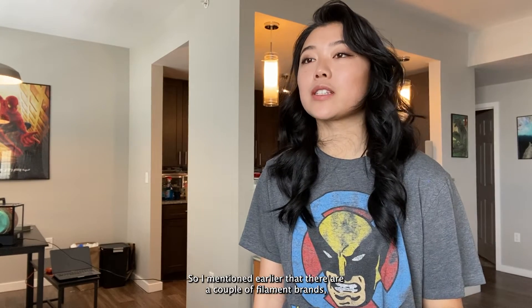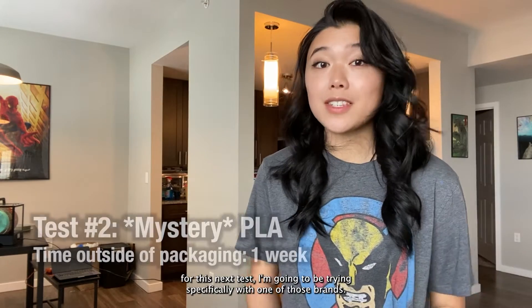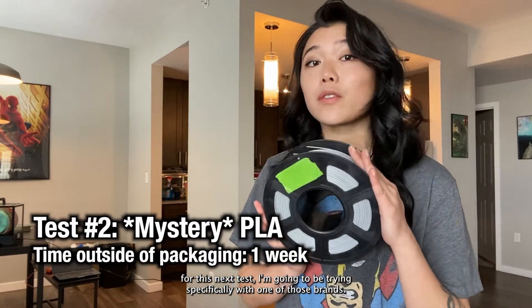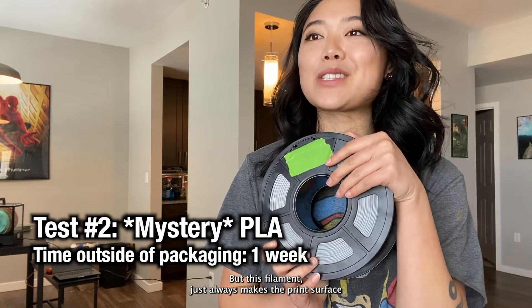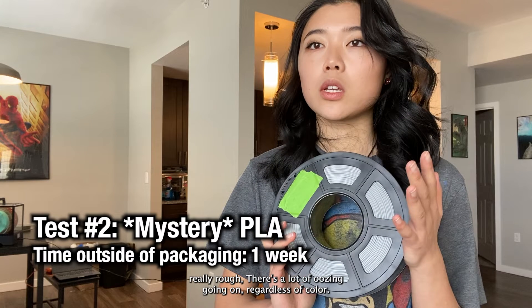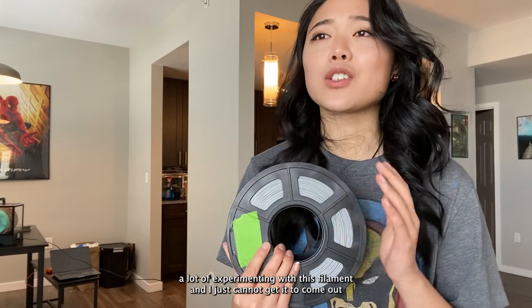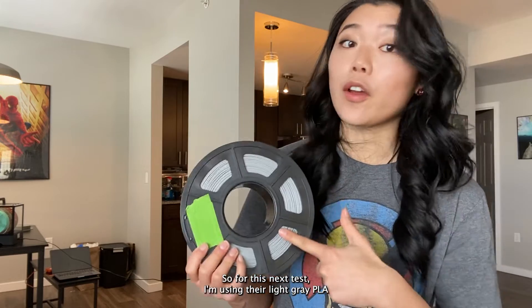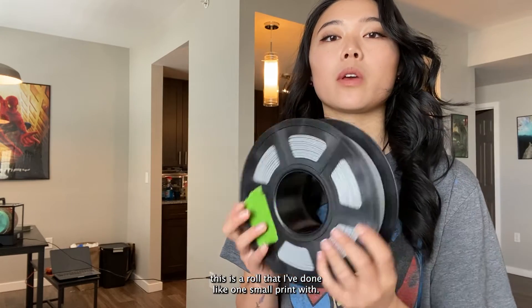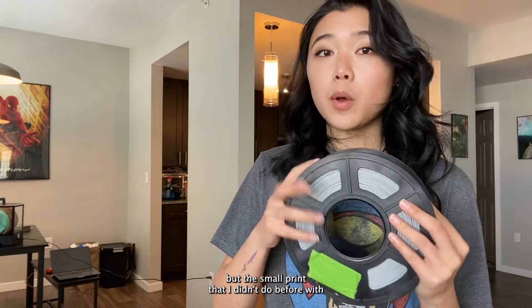I mentioned earlier that there are a couple of filament brands — really only one or two — that I've tried that have consistently given me a ton of grief. For this next test I'm going to be trying specifically with one of those brands. I'm not going to name names, but this filament always makes the print surface really rough. I've done a lot of experimenting with it and I just cannot get it to come out nice and smooth. For this next test I'm using their light gray PLA — a roll I've done one small print with.